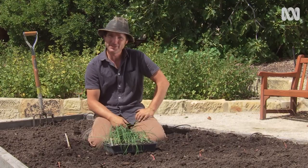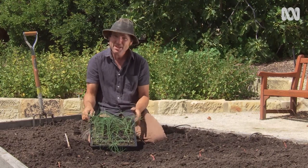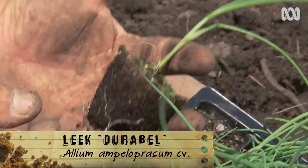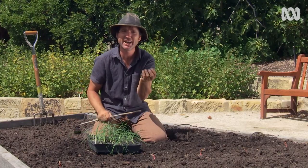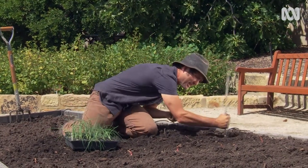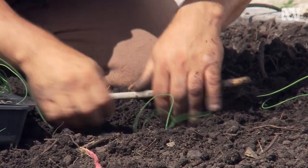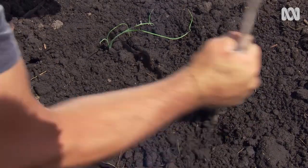I've planted a lot of bulbs today, but some plants do better as seedlings, like leeks. Now, I know it's getting a little bit late in the season, but this particular variety, Durabil, should go well into the spring. And if they do bolt, then that's not a problem, because the flowers are absolutely beautiful. You space them about 10 centimetres apart. I like to use a stick — just make a nice big hole and plant them quite deeply. That way, you'll get a good, juicy, succulent stem to nibble on.